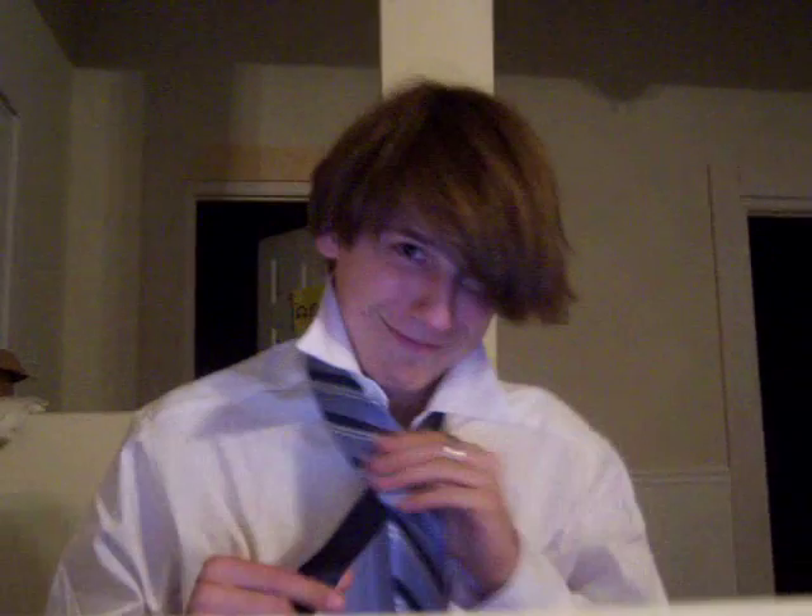Step 3. Position your tie. If you look carefully, you will see a seam on the front of the narrow end of the tie. Cross the wide end of the tie over the seam. This will ensure that when finished, your tie is the correct length and reaches to your waistline. Wearing it too short or too long will not look good.